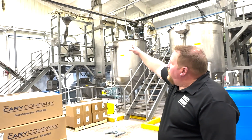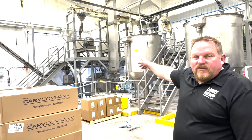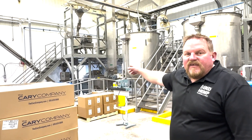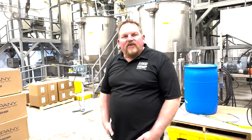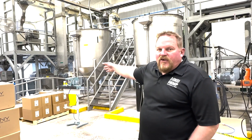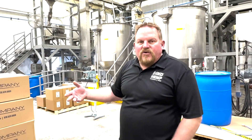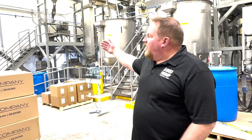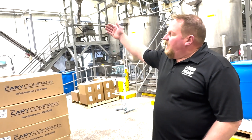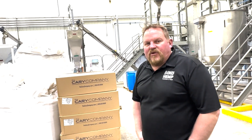We send that up to a drag conveyor and then into our two Rosedowns Minimax presses. Each one of those presses is capable of pressing about 550 pounds of grain per hour. The oil that's extracted drops below into a crude tank below the presses. The protein cake that's extruded off the back of the presses then goes into a hammer mill and then through an air classifier where it's separated into two different grades of protein.